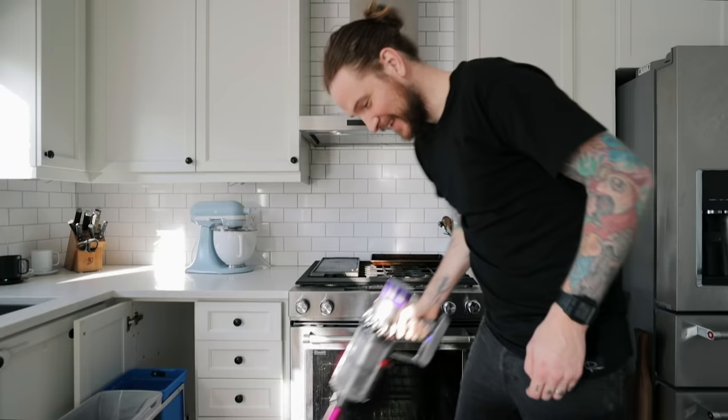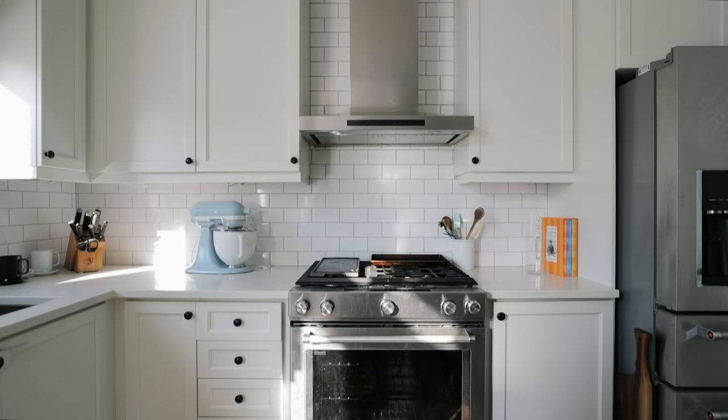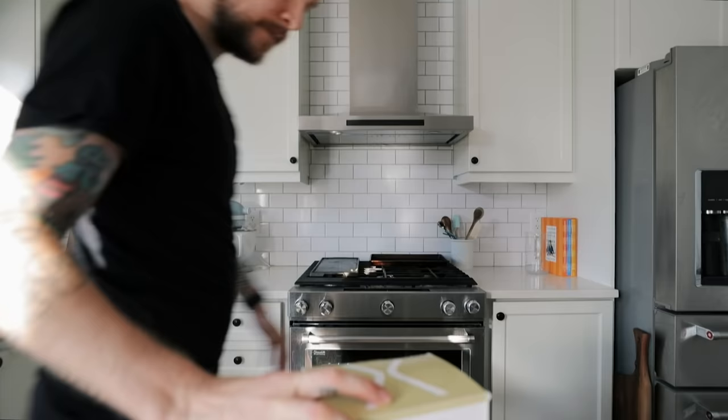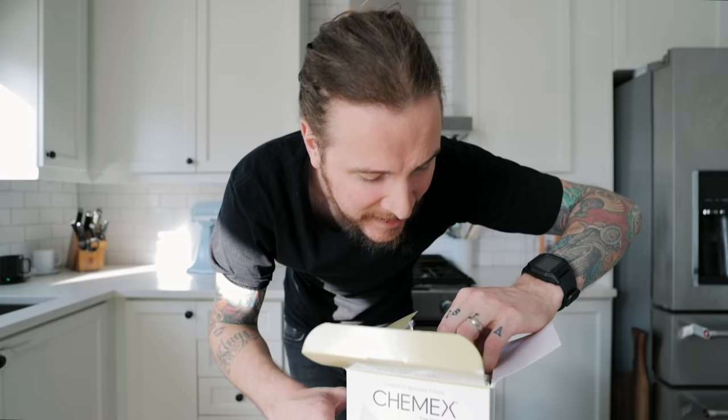Fully didn't plan for that to break and smash, so give me one second while I clean up all this broken glass. To accompany your brand new Chemex with the handle, you are going to need Chemex filters. This is kind of where the magic lies — it's gonna filter out all the stuff we don't want in our coffee, leaving us with a nice clean, delicious, well-rounded cup.